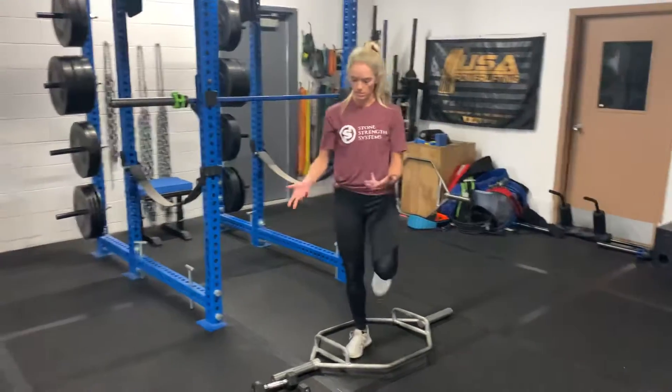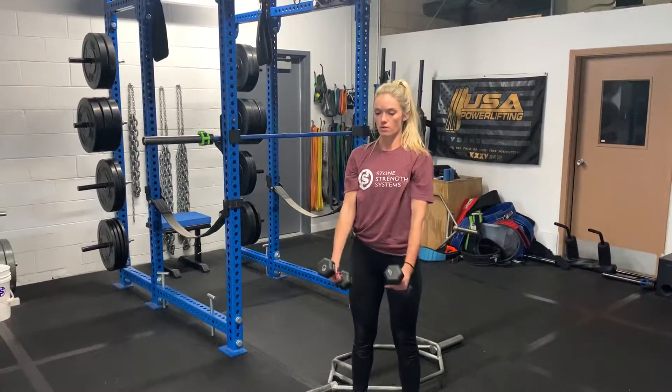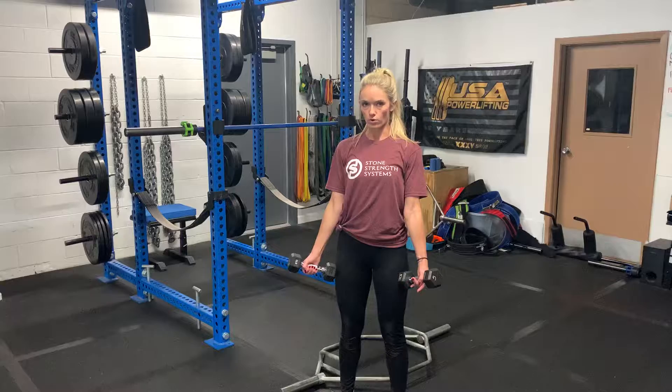You have four repetitions of this. You're gonna grab a pair of dumbbells — a raise straight in front of you, out at an angle, and then straight out to the side. That's one; you have four total of those.